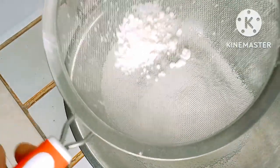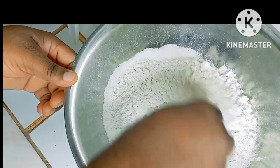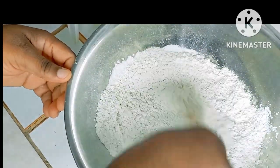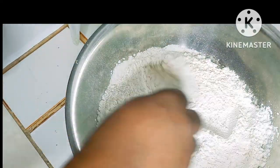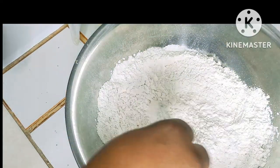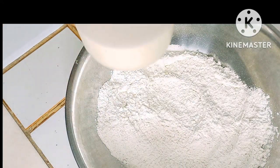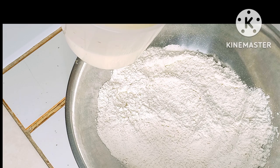Alright, we're going to combine everything in this bowl. What I can also do is put some butter in it, but in my version here I have some milk — very cool and nice.